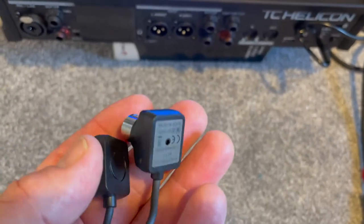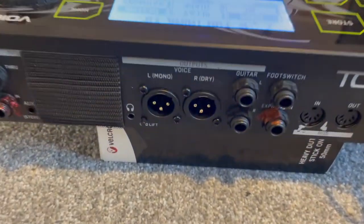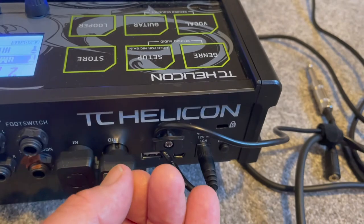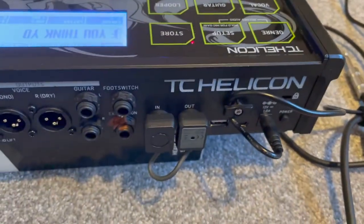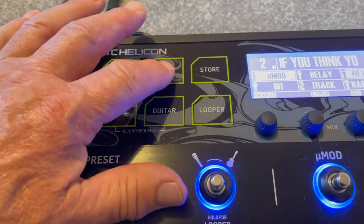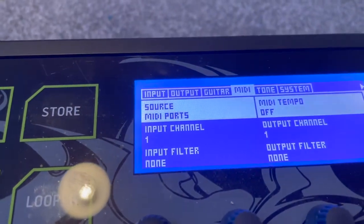I use these Bluetooth MIDI devices to connect my TC Helicon Voice Live 3 Extreme to OnSong, completely wireless. Once connected, I leave them plugged in forever and they get the power from the Voice Live unit. Next, make sure your MIDI source on the Voice Live 3 is set to MIDI ports and not USB.